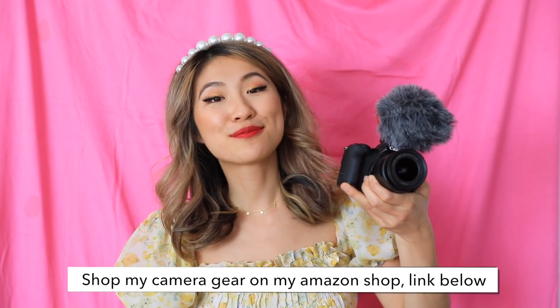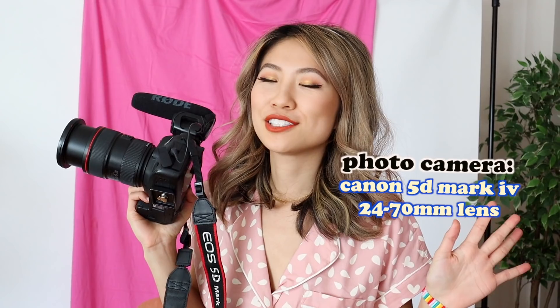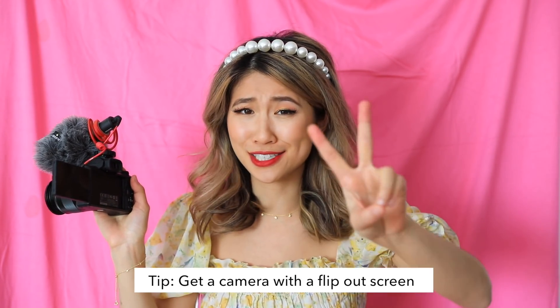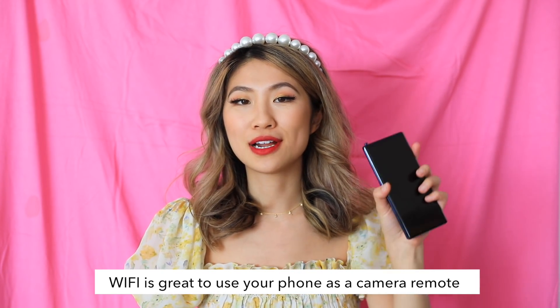I wanted to show you my equipment that I usually like to use when I'm taking photos by myself. I just have this baby tripod — I have a link for you guys on my Amazon store down below, so be sure to click that. This is my brand new vlog camera. I'm obsessed with it because it's so wide, you can get a great selfie. It has a flip-out screen, which is amazing — I haven't had a flip-out screen camera for probably two years. Now I can see myself, see what I'm doing. And it has Wi-Fi, so you can connect to your phone and use your phone as a remote.